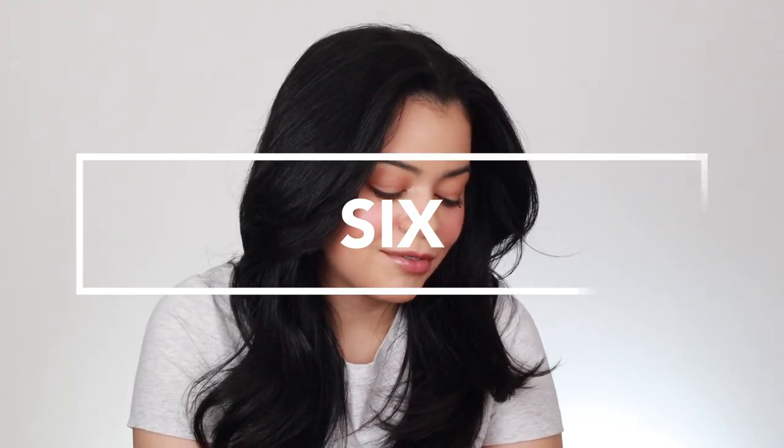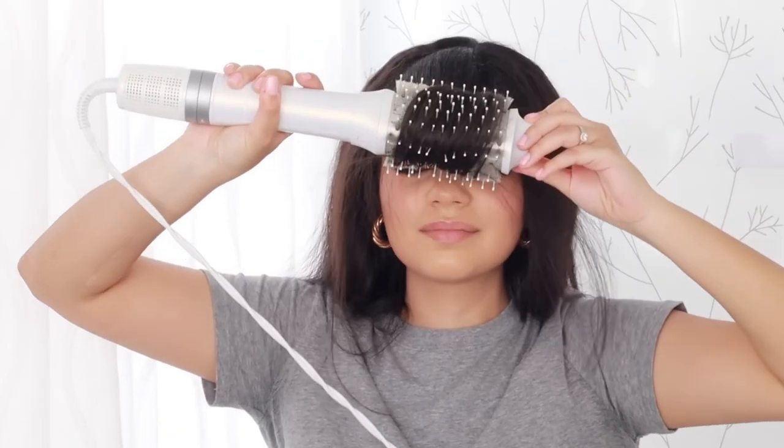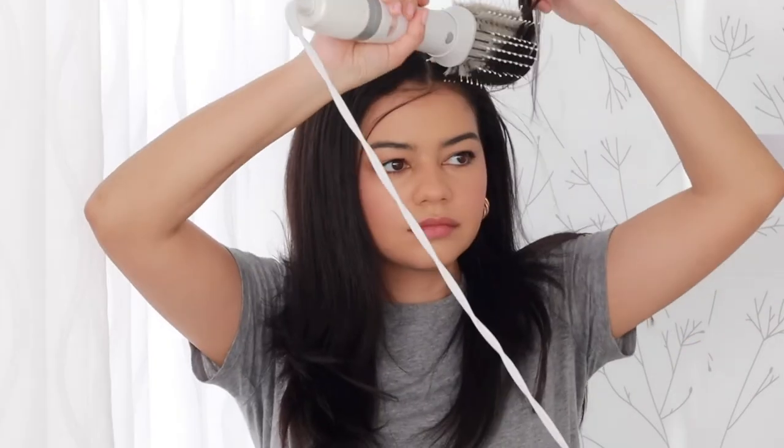At number six I have the Drybar Reserve 3-in-1 Interchangeable Blow Dryer. The only reason this one is at number six is because of the price point — it's $350, almost the same price as the Dyson Supersonic, which is crazy. It didn't dry my hair that quickly, it wasn't as powerful, and it didn't get hot enough for my hair type. I really need my blow dryers to get super hot or I'm left with frizz. It brings different attachments but the only one I really used was the round brush attachment — the paddle brush attachments just don't work for curly hair. At $270, the Shark FlexStyle brings so many more attachments including a diffuser, so I feel it's more worth it.